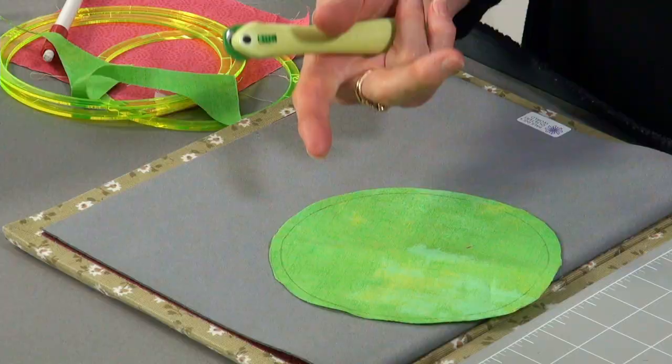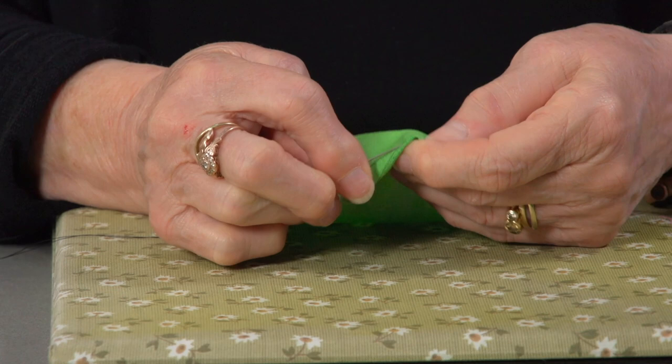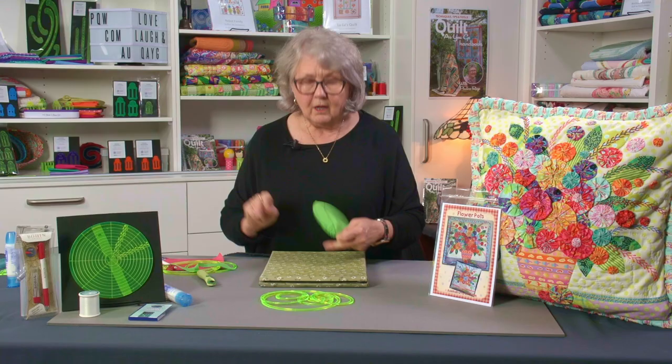There we have our fabric — I've drawn on the right side and I've got the turnover line where I'm going to turn it over. I thread up my needle with a double thread. I'm using black thread today so you can actually see the stitching — normally I'd use a matching thread or use up old greys, creams, and beiges, because you really don't see the thread when it's all gathered up. I'm turning back to the line and running a line of gathering all the way around.